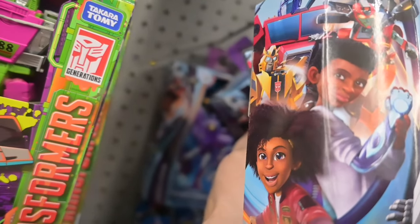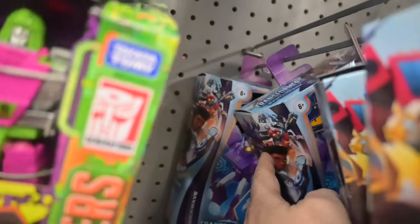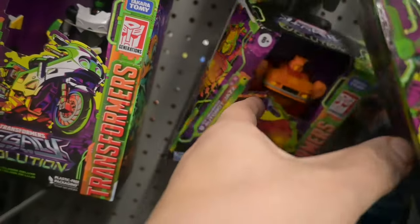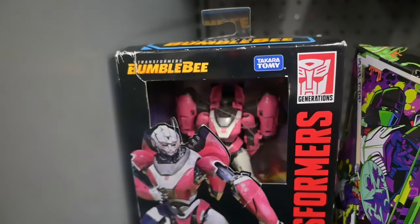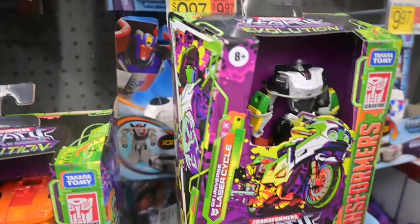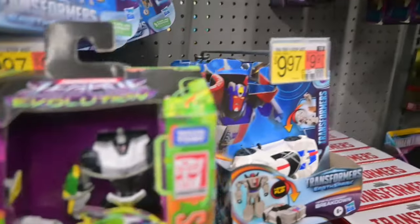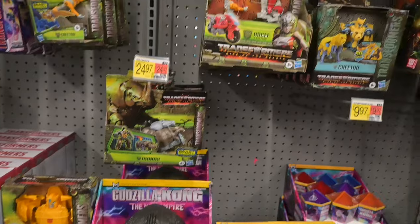I was checking the other figures — I'm not a big fan of the Earthspark, but all of them seem to have heads, which goes to tell me something. Anyway, there's RC — no head, there's Jazz — no head, there's Jackpot I think it is — no head, and there's another one — no head.